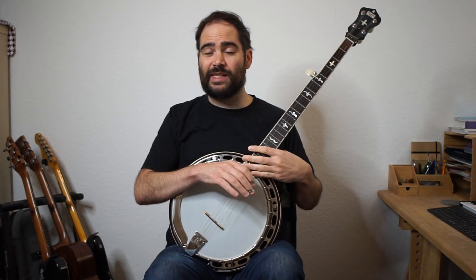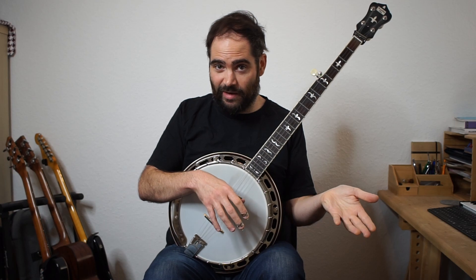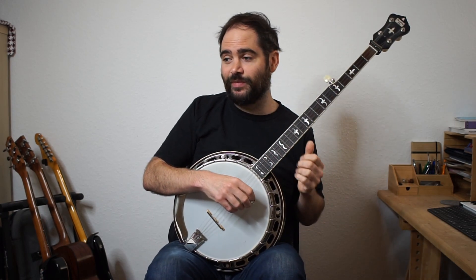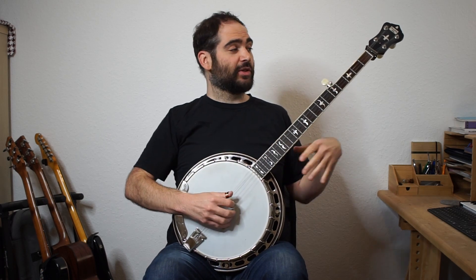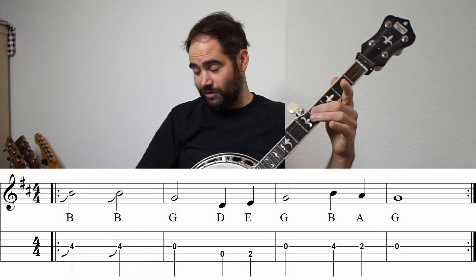Before I show you the notes - if you've got this, try to figure it out with different rolls and see if you can come back and check whether your solutions are the same as mine. Now here's the notes on the screen. We're playing B and sliding with your middle finger generally how you play it.